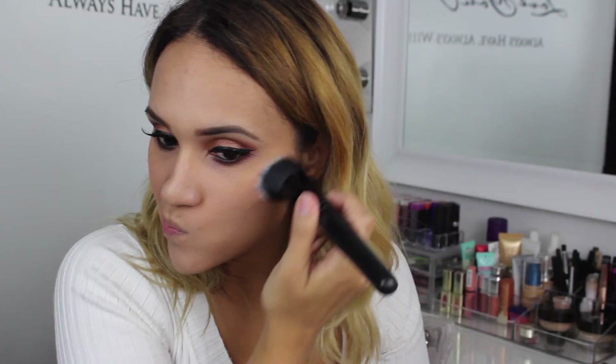To highlight I am using Mary Lou by The Balm. I'm going to place this on the top of my cheekbones, my brow bone, the bridge of my nose, and my cupid's bow.